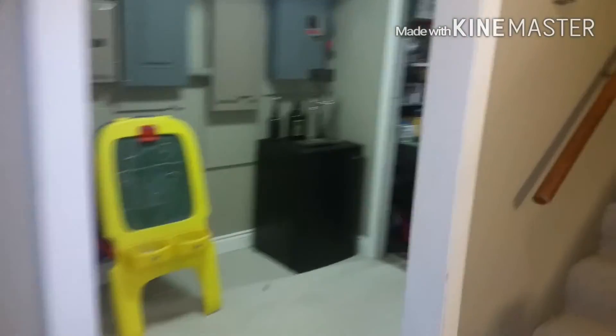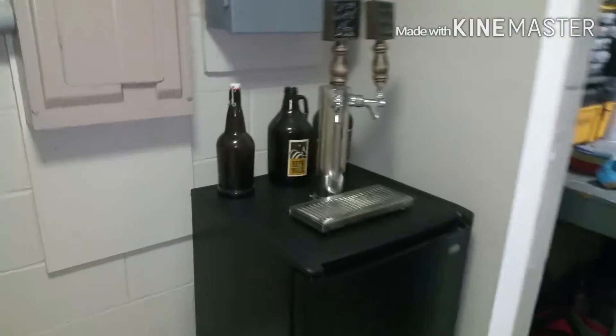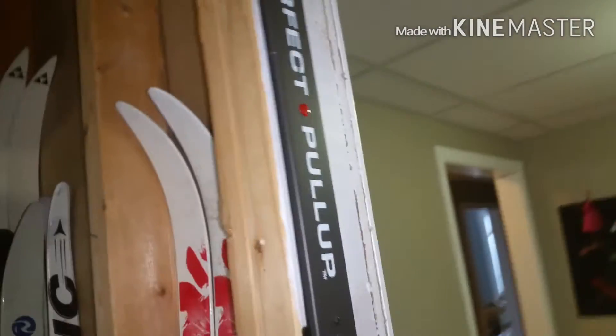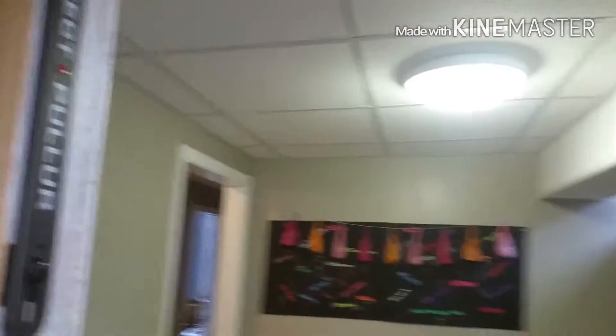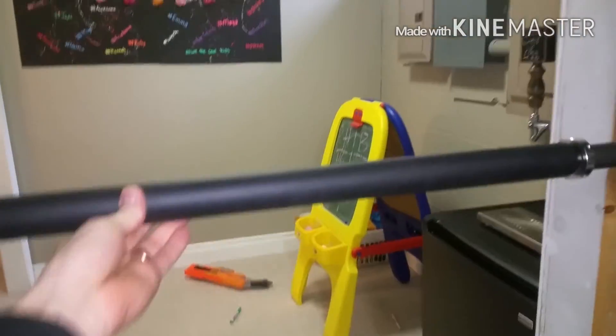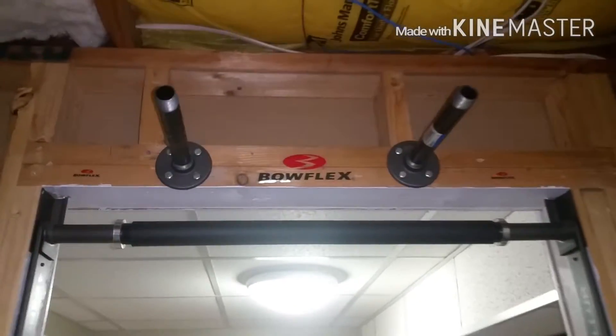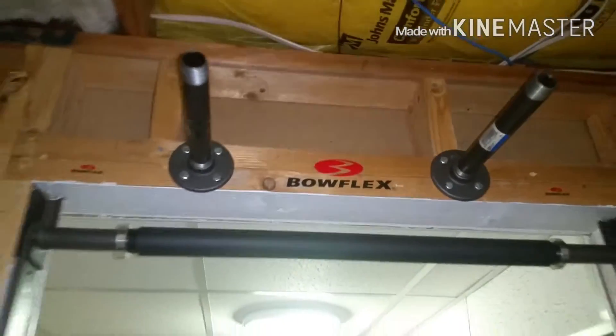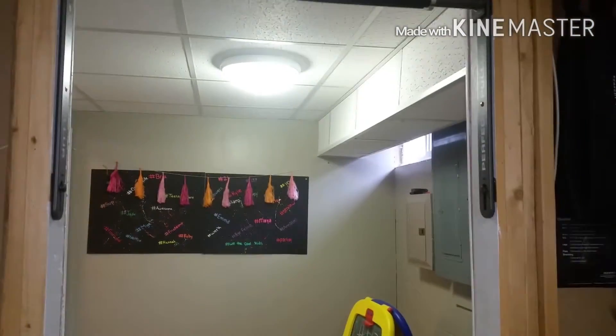In another room — this is where I have my pull-up bar. It's called the Perfect Pull-Up. I did a review on this on my YouTube channel too if you guys want to check that out. It's adjustable up and down, so you can do some exercises down here or up there. It's kind of out of the way. And then I just added some pipe here that I can do some closed-hand pull-ups on.